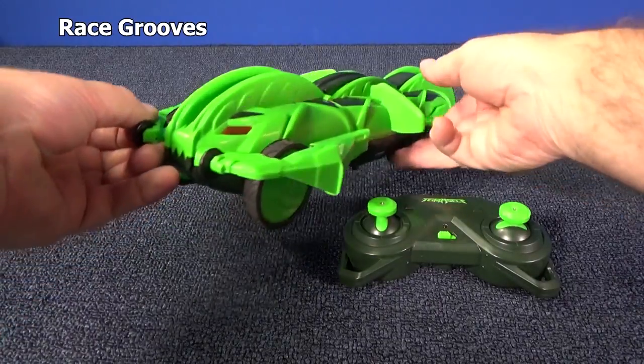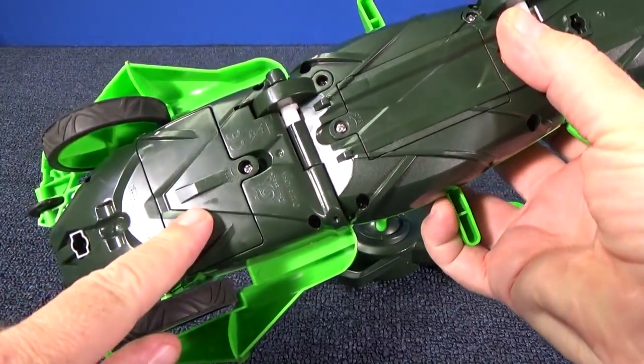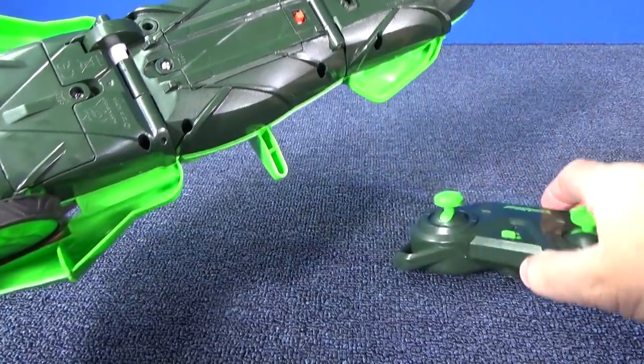Let's check it out up close now. I love the design. It uses batteries — you'll need four double A's. Two of them go here and the other two right in the middle. You'll need three triple A batteries for the remote control.